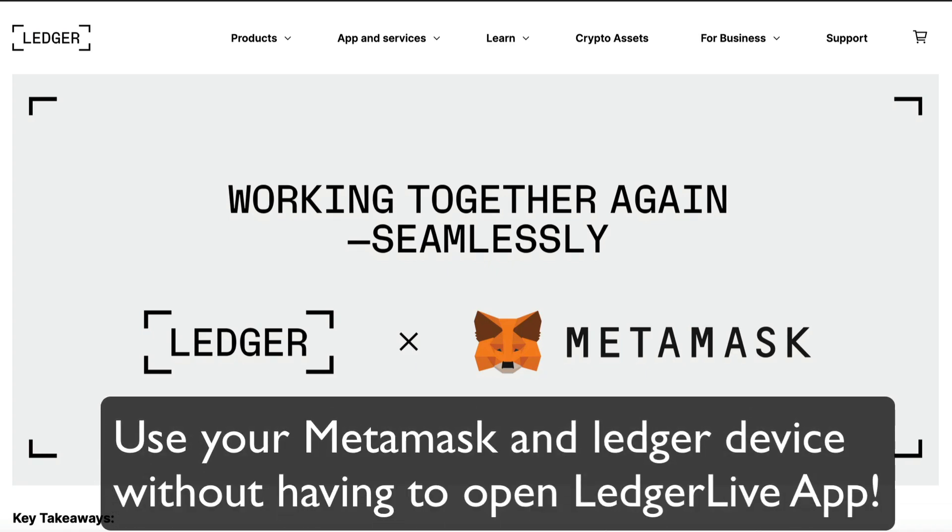Hello everyone, this is Crypto Simplified, bringing you the latest on how Ledger and MetaMask have finally got their integration fixed.